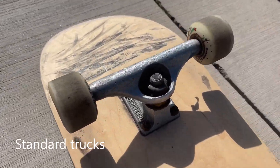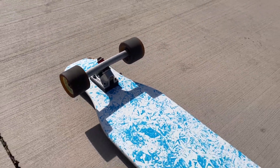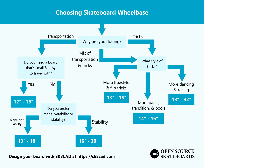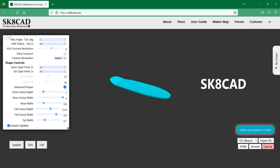You'll likely want reverse kingpin trucks, which allow for tighter bends on a board with a longer wheelbase. You can also create multiple wheelbase options on one board by drilling extra holes. All that said, you'll need to experiment to really figure out what works best for you. To start experimenting with wheelbase, visit SkateCAD at SkateCAD.com.